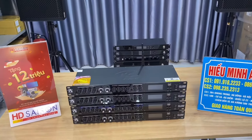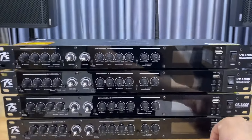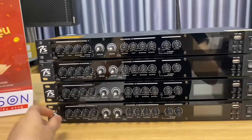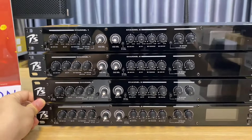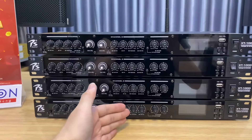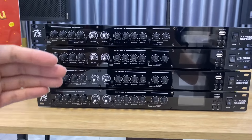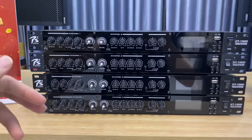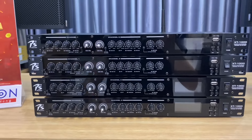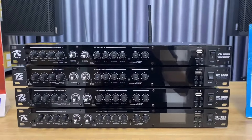Với mẫu nâng tiếng PS Audio XT1000 này thì sẽ được nhà hãng bảo hành lên tới 24 tháng, tức là 2 năm, và được đổi mới trong vòng 3 tháng đầu nếu có bất kỳ lỗi kỹ thuật gì. Mẫu mã đẹp, rất là ưng ý. Anh em có thể ghép vào bộ giàn để tạo điểm nhấn, và quan trọng nhất là phần nâng tiếng, chất âm rất là hay và cực kỳ tuyệt vời.